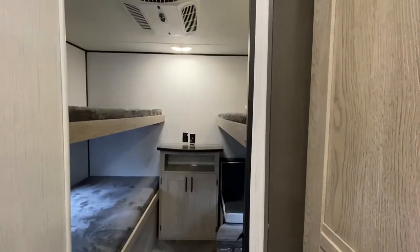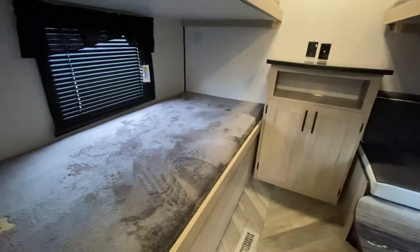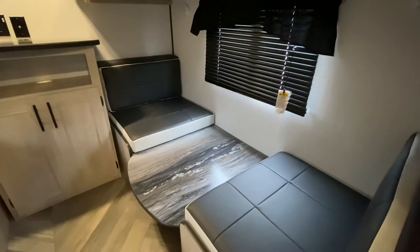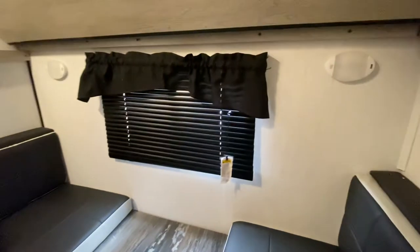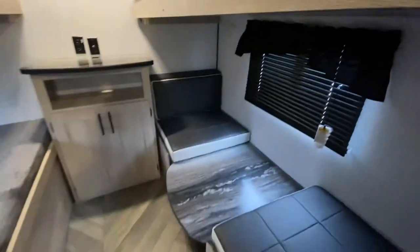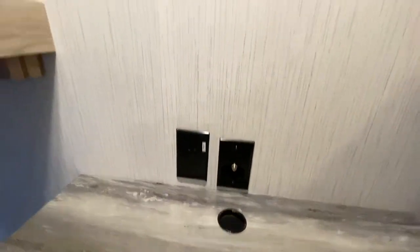There is a door to get into the bunkhouse for privacy. Right here I've got bed number one, number two, and there's the AC. I've got another bed right there, and right here we've got a dinette — or it can be used as a card table, or even if you're trying to sit down and do some homework since some people are homeschooling. You just lift this bed up and tuck it away and now you've got ample space to read, study, or even play cards. Right over here, we've got a connection for electricity and antenna in case you want to mount a TV up here or just place it on the shelf.